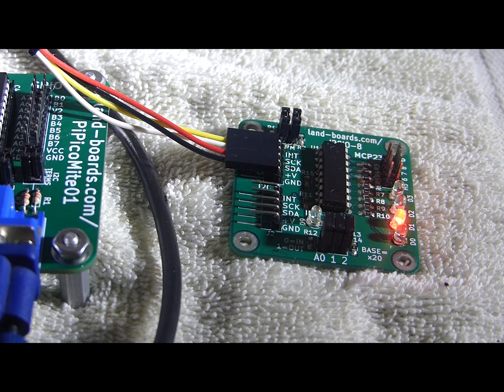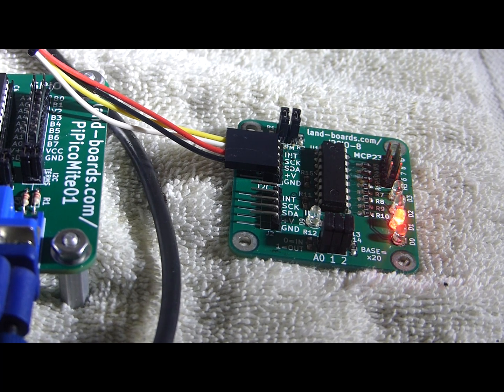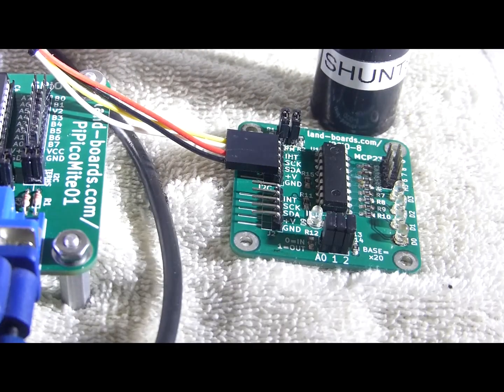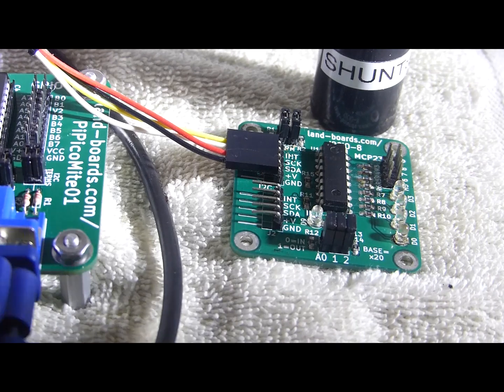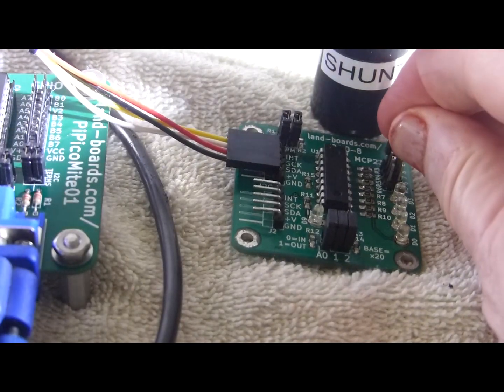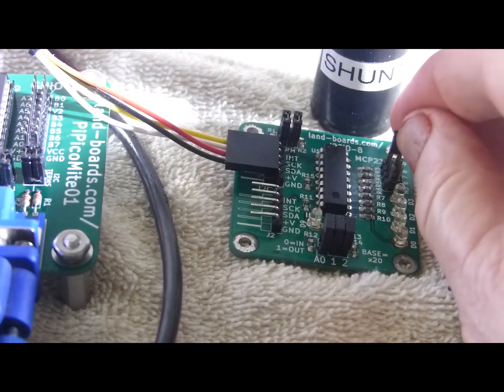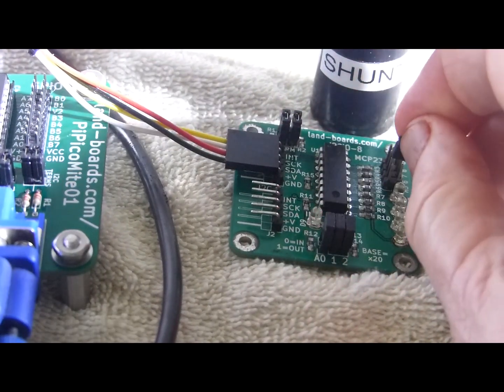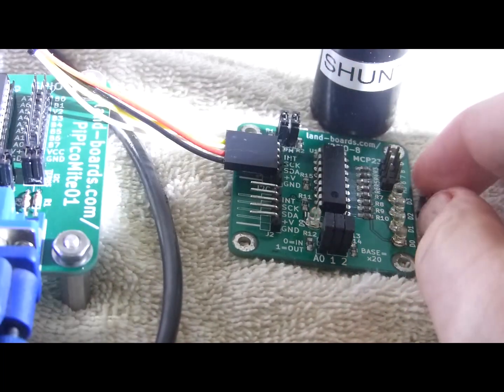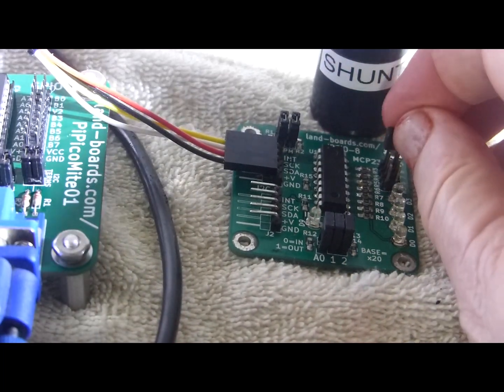Let's run another little piece of code here and see how it works. This next piece of code reads the shunts. There's four of them on the card and four lights. And if we put a shunt in the corresponding LED lights — there's one, there's the next, there's the next, and there's the last one. So it works pretty good.